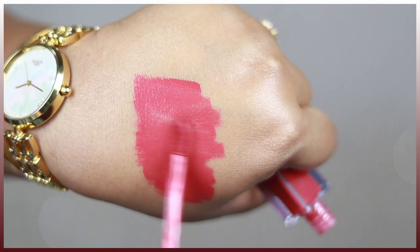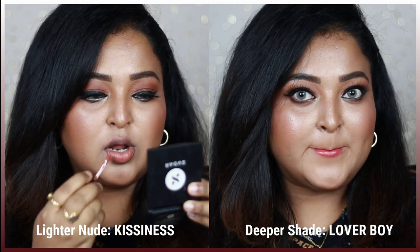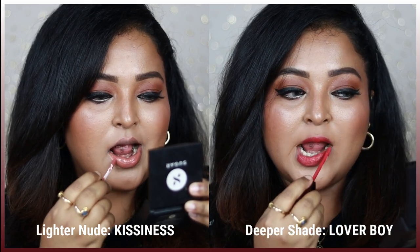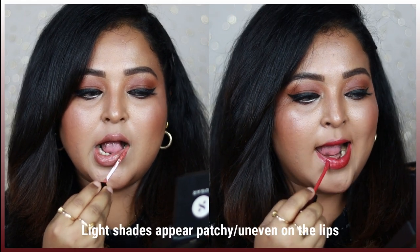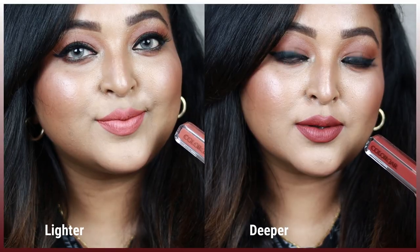The thing I've noticed with this lip color is that the lighter shades appear to be really patchy on the lips, whereas with the deeper shades the formulation is completely different. The lighter shades apply in an uneven way — inconsistent pigmentation — and if you layer it on a number of times...